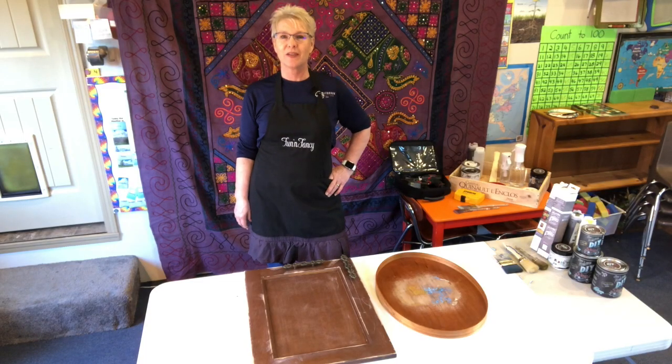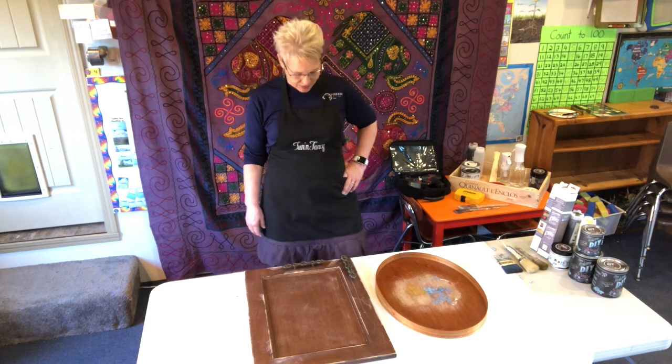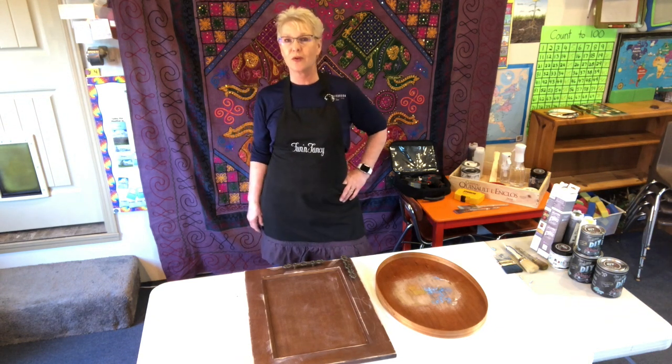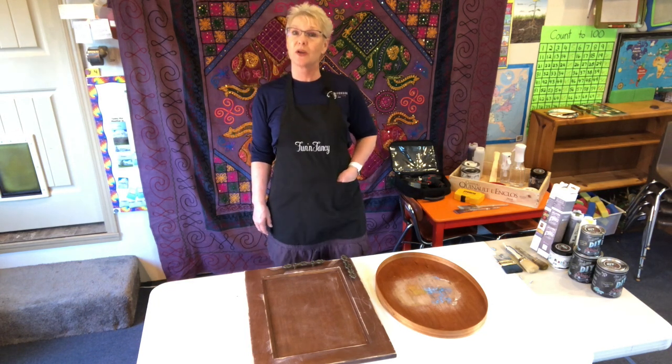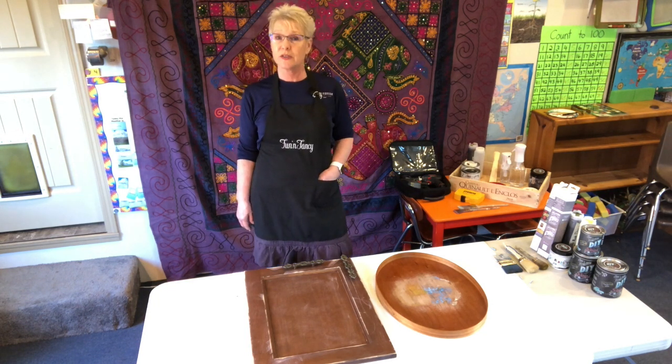Hi guys, this is Autumn from Island Heart Vintage. I've got a fun small project going on this weekend. I keep wanting to do big projects, but I'm actually working during the shutdown quarantine time.